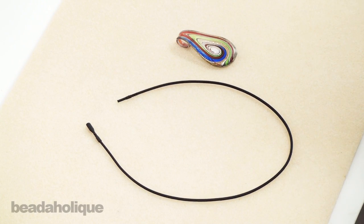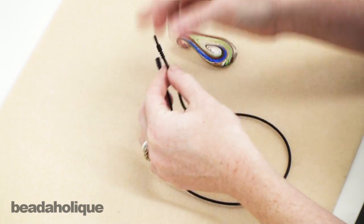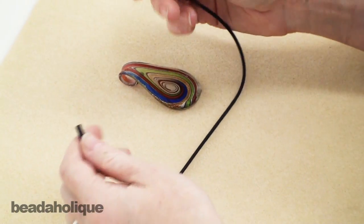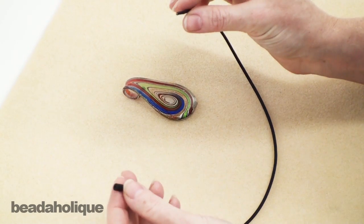Hi, this is Julie with Beadaholique.com and today I want to show you this rubber necklace. Every once in a while I'll be going through our showroom and I will see something that I haven't seen before and I'm like, what is that? I have to investigate, so I figure if I haven't seen it before, there's a good chance other people haven't either.